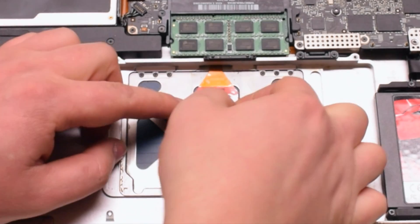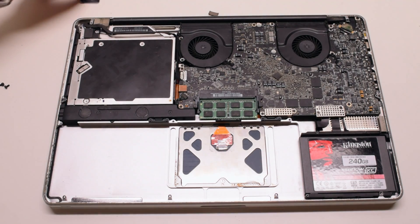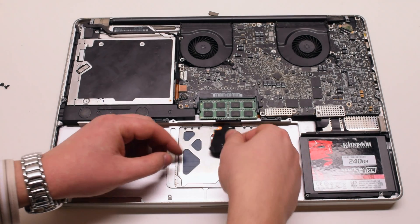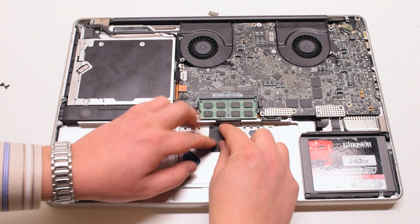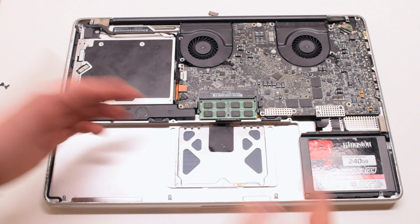Go ahead and put the void tape back on — this is optional. Place the black protector tape back with the adhesive that's left. That's fine because the battery is going to go over the top.